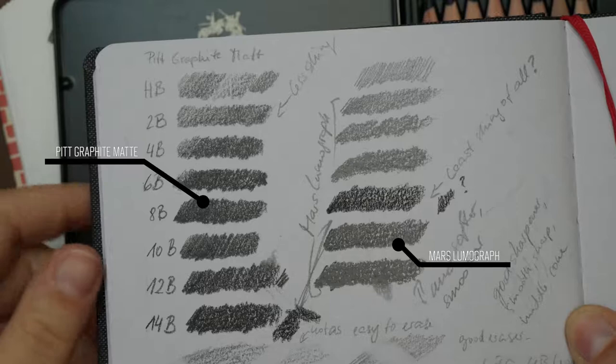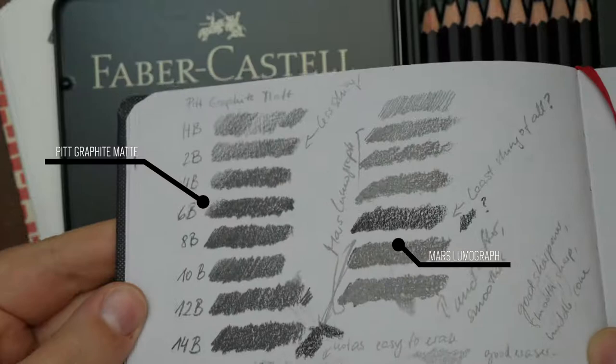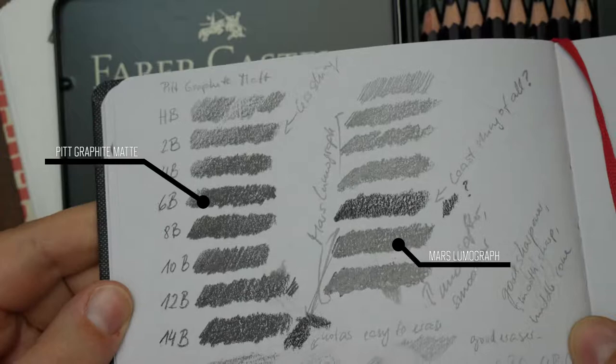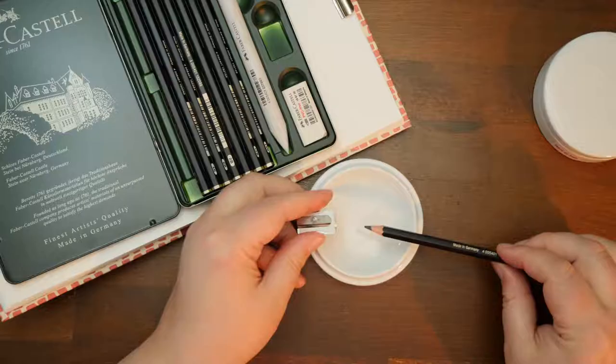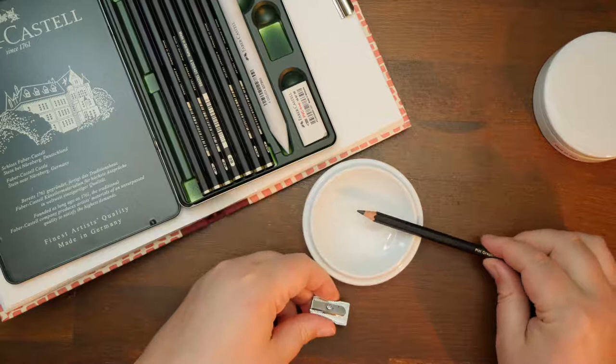As far as I'm aware the Pitt Graphite Matte come in two different sets, a smaller one and this which is the bigger one. In the set I have 8 pencils ranging in hardness from HB to 14B, a blending stump, an eraser, and a sharpener.